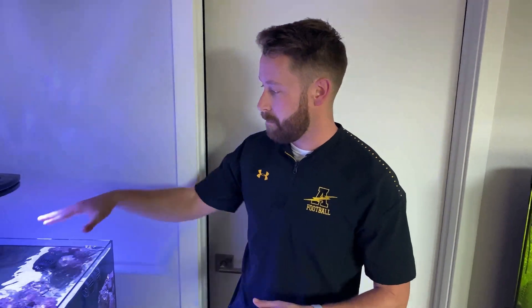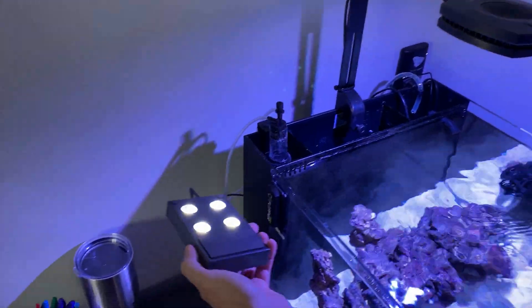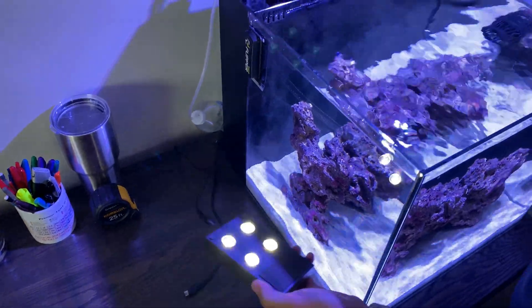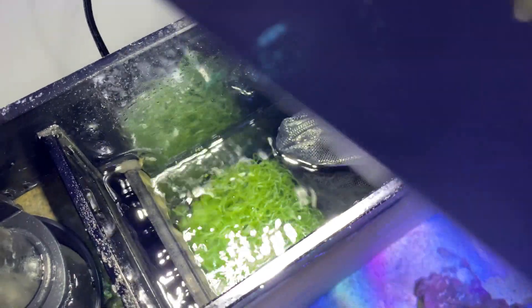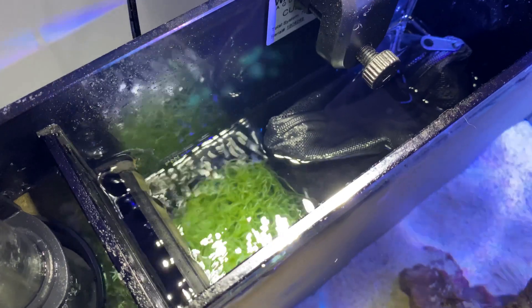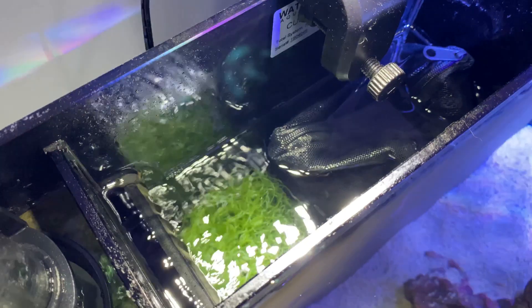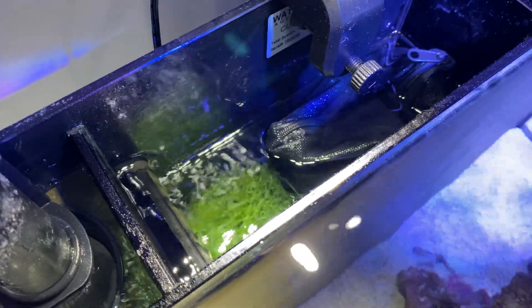Two hours later. All right guys, I did add the refugium finally to the back middle compartment here. You can see I have the Nano Glow light just sitting here on the back — that provides the Chaeto with the light source. It is a really bright light. If you look underneath you can see the Chaeto there, sitting next to a bag of Bio Balls. I did put the Marine Pure Block underneath, just making sure that both of those are seeded. I will be removing the Bio Balls eventually — just wanted to make sure all the bio media is seeded before I put the fish in.